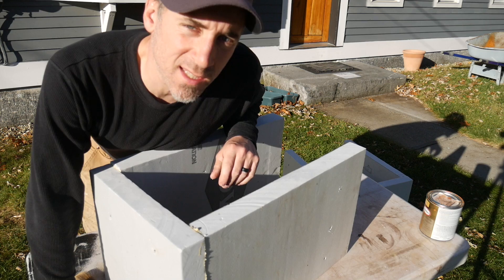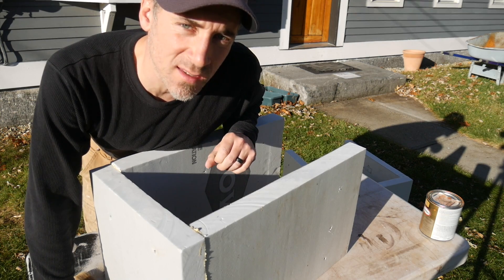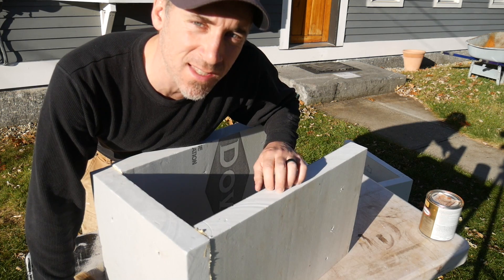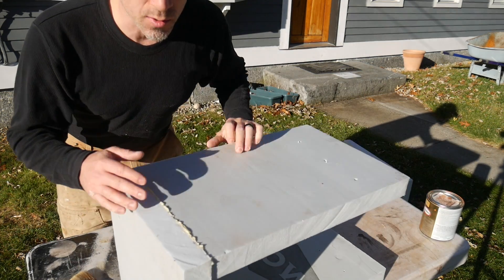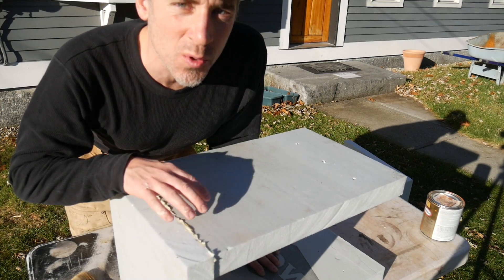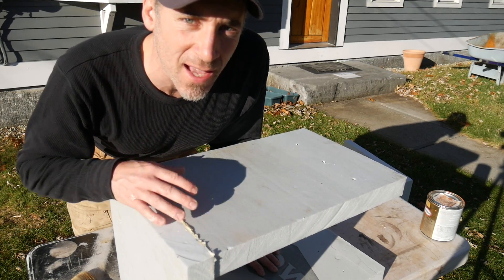The thing about polystyrene is when it's out in the beating sun and the weather of the winter, it has a tendency to break down. So it is recommended that you cover this with a coat of paint to help protect it and make it last a little bit longer.